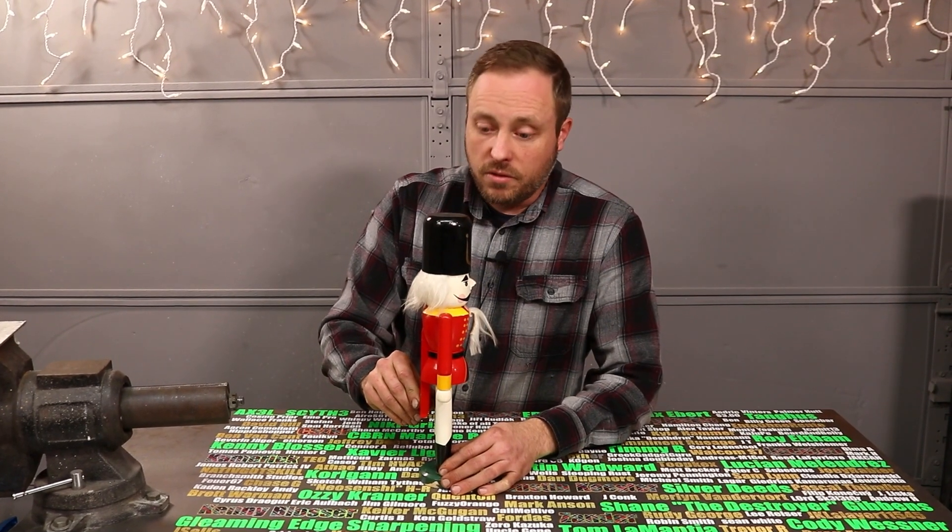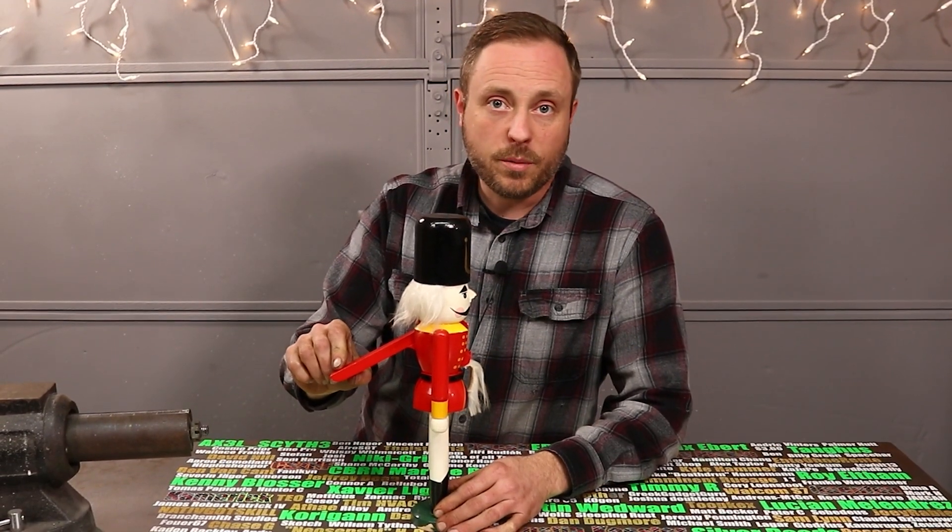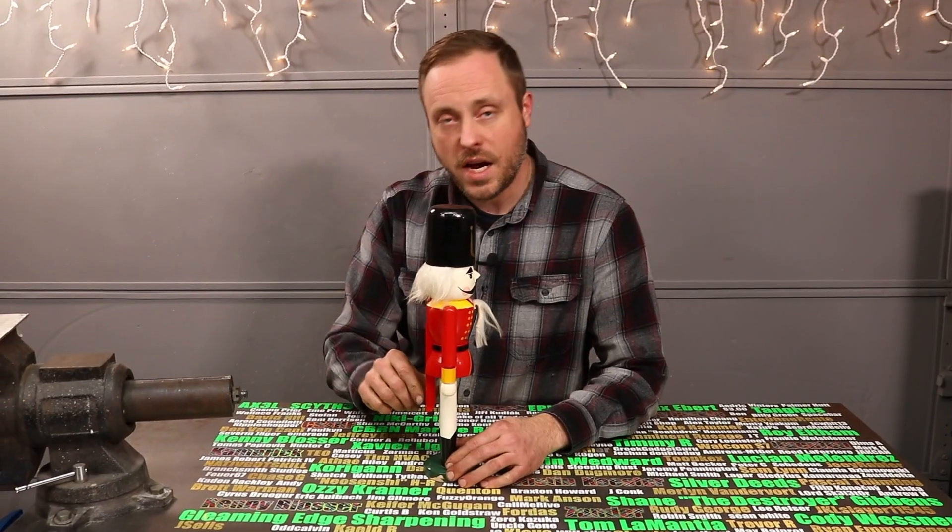Traditionally, a nutcracker is just a lever. When you lift up on the tailcoat, it opens the mouth, you put a nut in, push the tailcoat down, it cracks the nut.